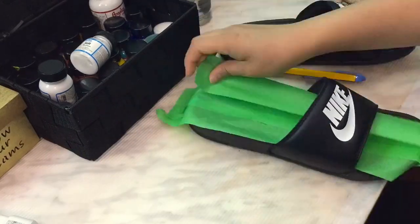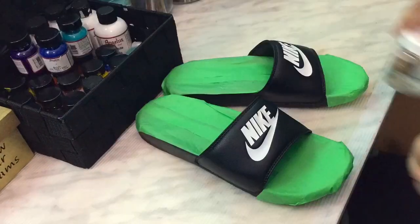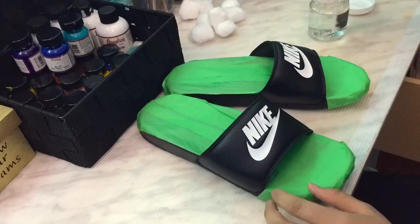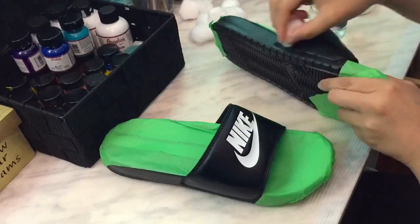First thing to do is to tape off the footbed — this will prevent painting the surface that you don't want to have paint on. Second, using the glazer, take off the first clear coat that's actually on the slides. Let the glazer settle out before getting any paint on it.